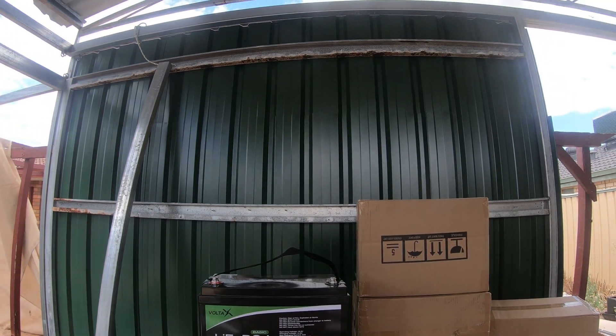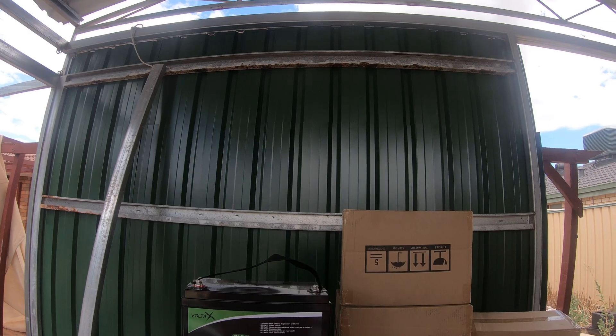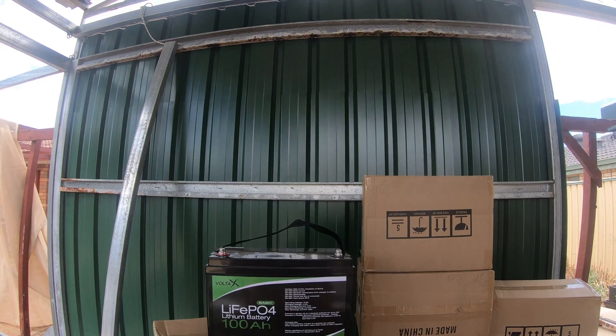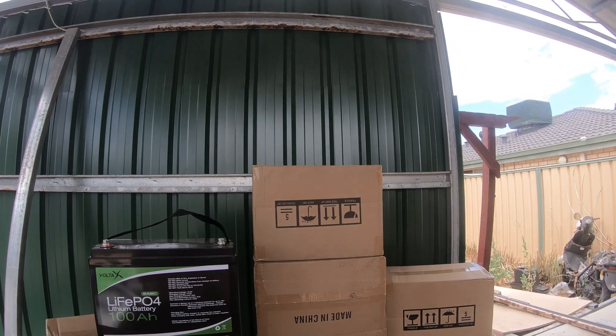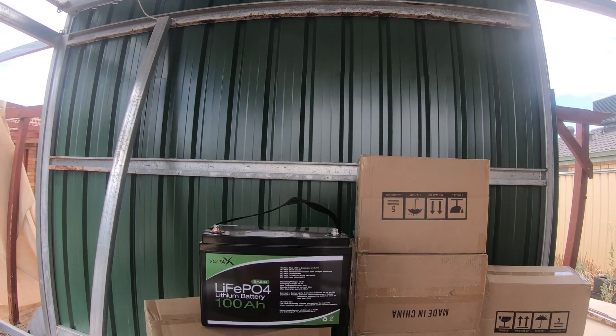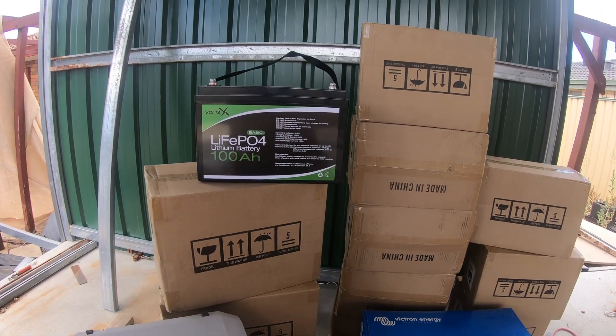We bought a second-hand shed and I've nominated this wall — although it probably needs some substantial reinforcement because that thing is heavy. This is the wall that's going to get installed on. That beguiler behind it is obviously falling a bit so I've got to rip that down. But we're going to install the inverter here. The batteries will be in here — if there's a fire or anything risky to the house, it'll be contained in here.